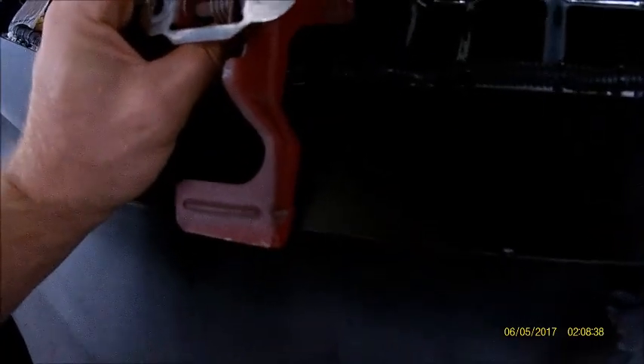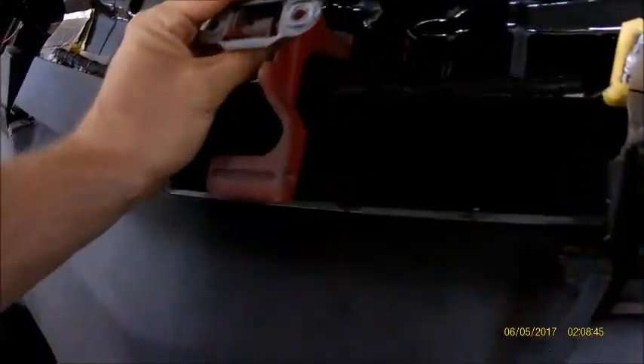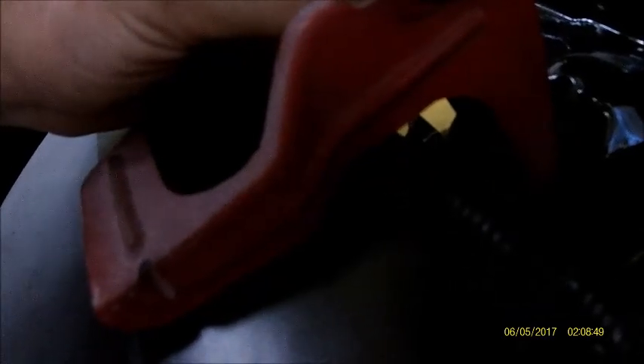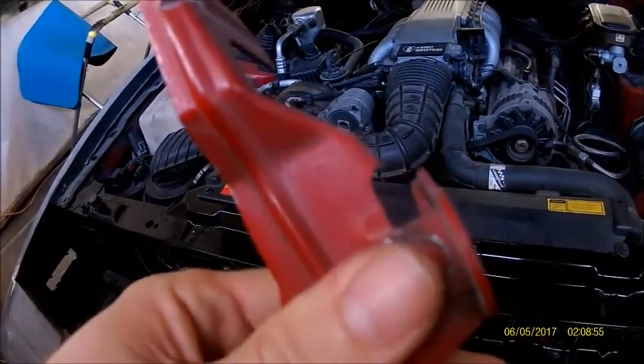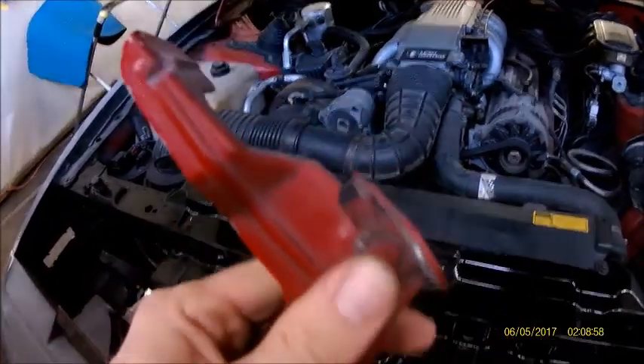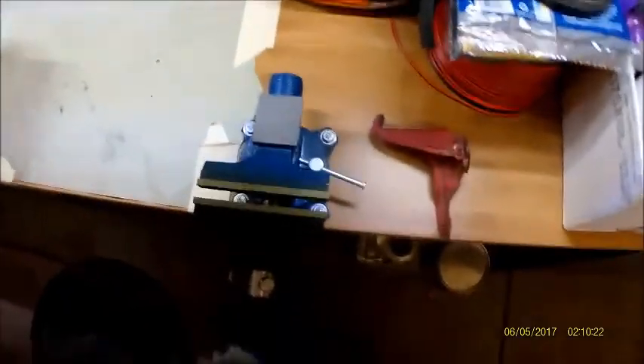I put this on and put it down and I could see it was hitting in this position here. So I've got to really bend this back — probably as far as I can go, about right here needs to be bent, which is pretty much the whole thing. I'm going to show you how I'm going to do that — I'm going to use a vise.